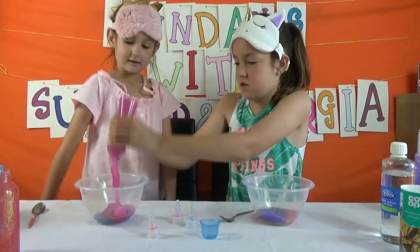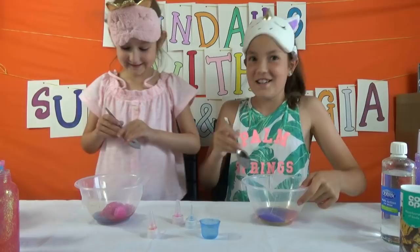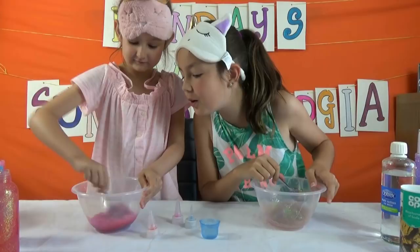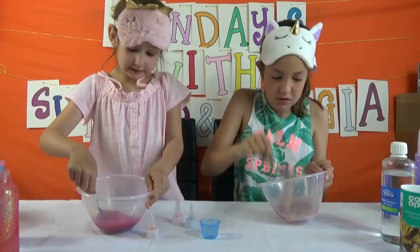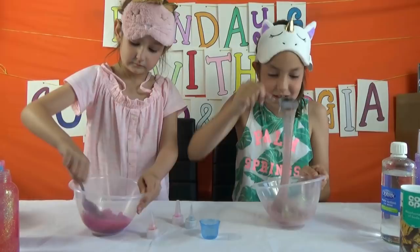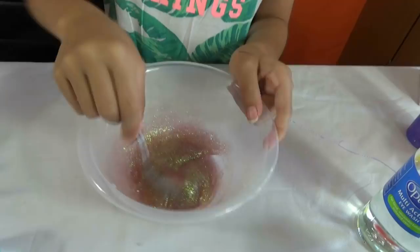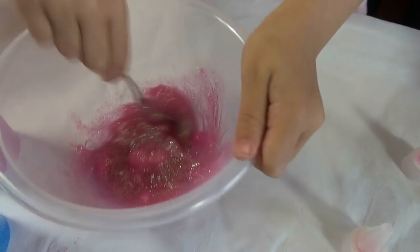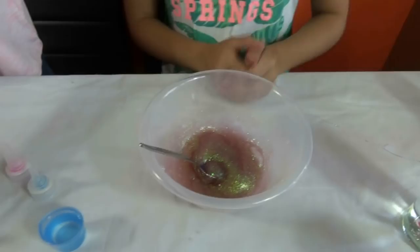I'm nervous — okay, go! Whoa, mine's turning like gold, look at mine! Mine's like gold — it's turning rainbow. You have to mix it all. Mine has turned into like a pinkish with gold glitter. So my colour glue is pink with gold glitter. Mine's turning pink with gold glitter as well, but mine's more of a murky pink and Georgia's more of a bright pink. I think we're ready to activate.